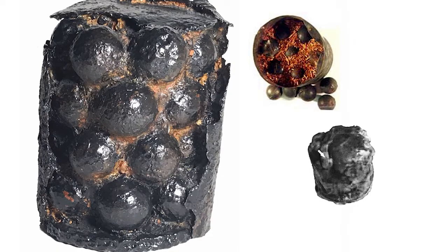Experiments in gun design and canister proliferated during the 1700s, and canister shot was well known by the time of Trafalgar. The canister shot consists of a closed metal cylinder, typically loosely filled with round lead or iron balls.